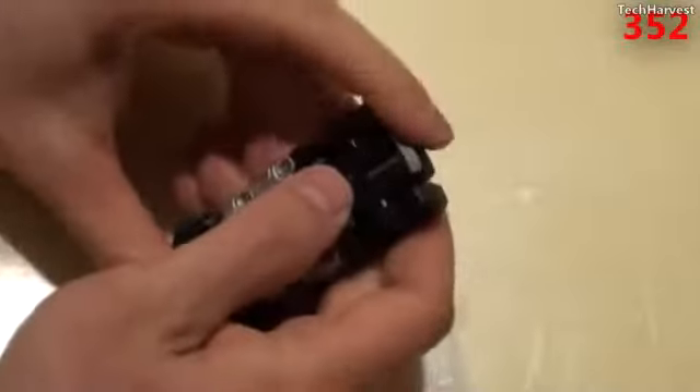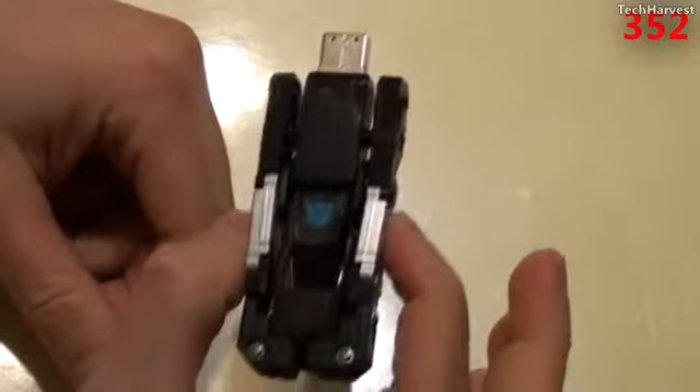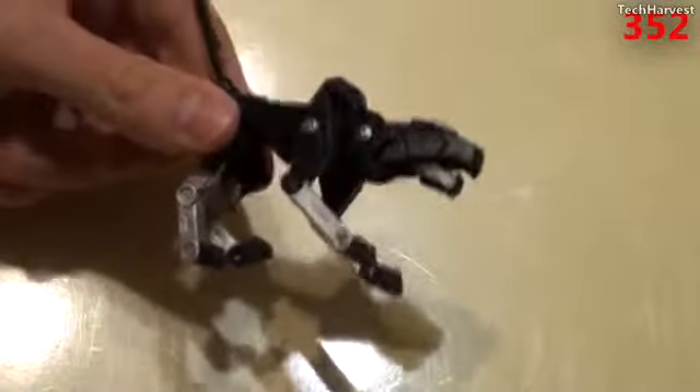So this is the flash drive. It actually is retractable here, so you just push this out, and that is the flash drive portion there. So I just thought it would be a quick, fun little video.